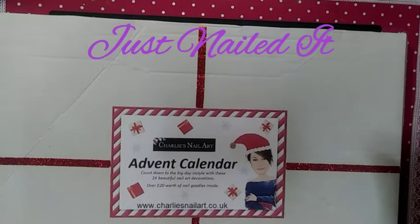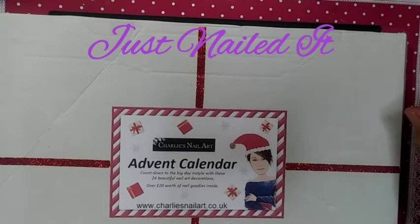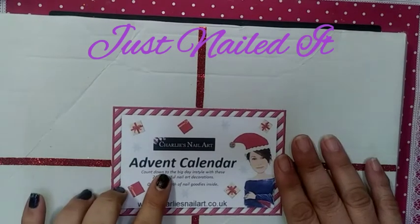Hello, this is Cherie for Just Nailed It, and we are on to December 8th, Day 8 of Charlie's Advent Calendar.